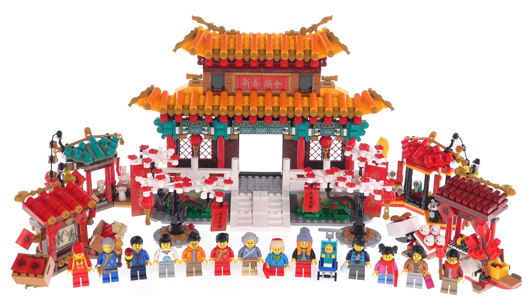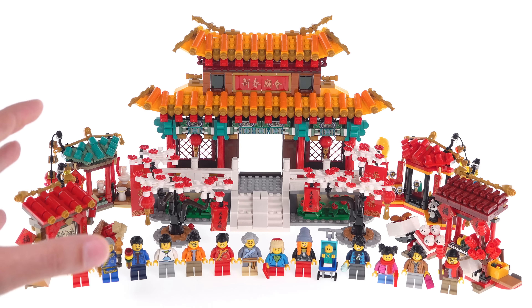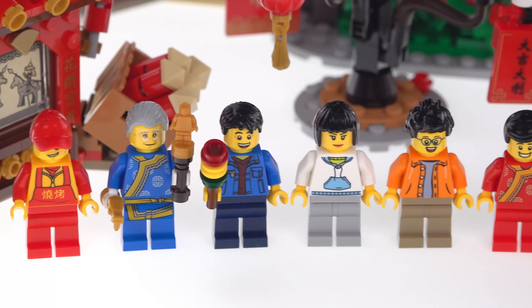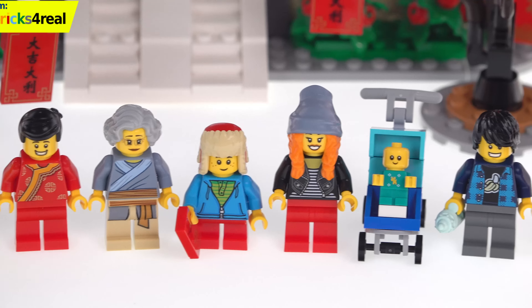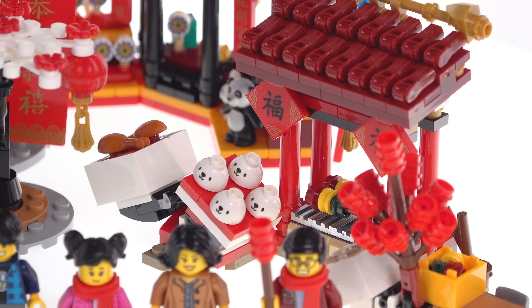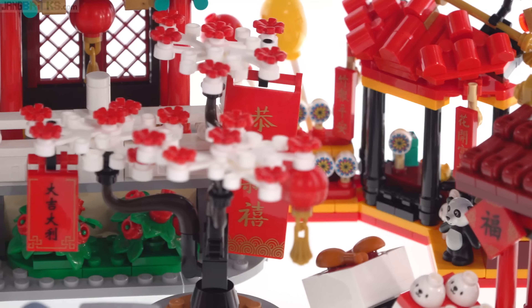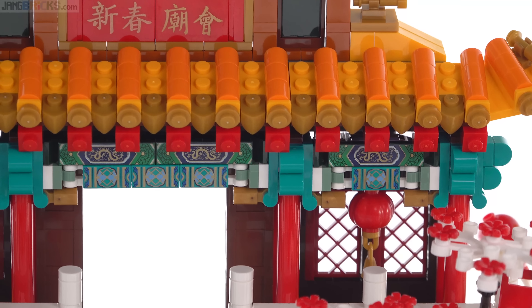Shockingly so. Just look at this at first glance — 13 minifigures here, plus a baby. So much vibrance, so much detail, and the prints. Oh, the prints. Before I get into actual details, I do want to establish just where I'm coming from. I grew up watching Golden Harvest films, was walking distance from a major Chinatown hub in a metropolitan area, ate more than my share of dim sum, and studied Tai Chi at one point. But honestly, I'm not steeped in Chinese culture. I can't read the language, I don't know the proper names of each individual thing, and I don't know the full significance of everything. I'm just here to show you a cool LEGO set.